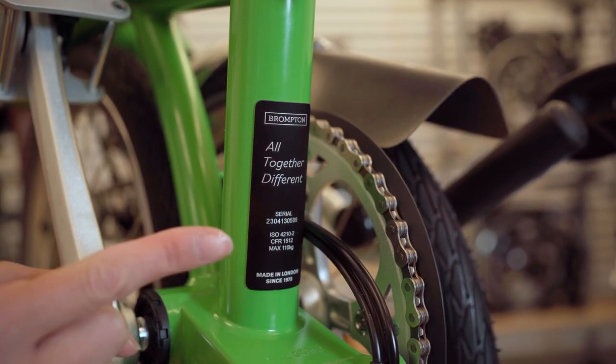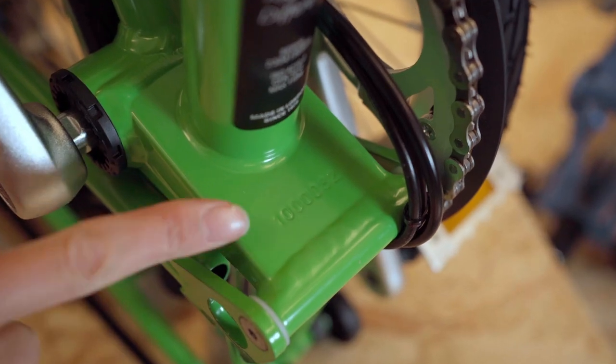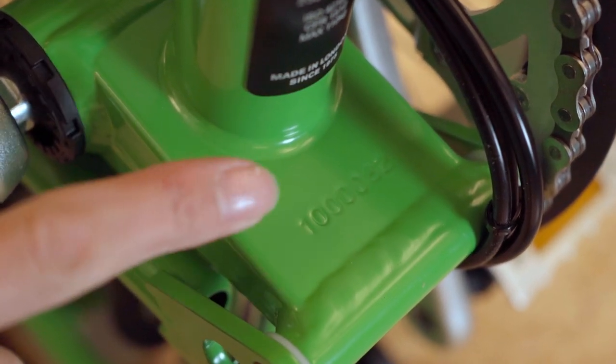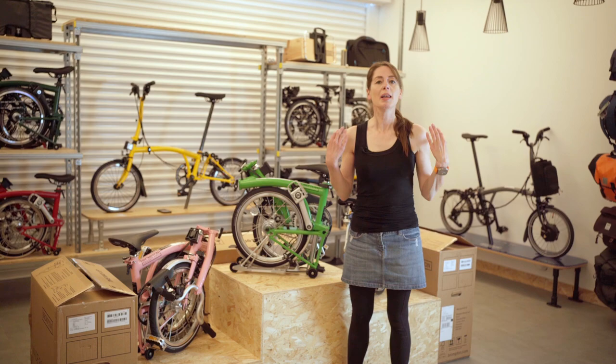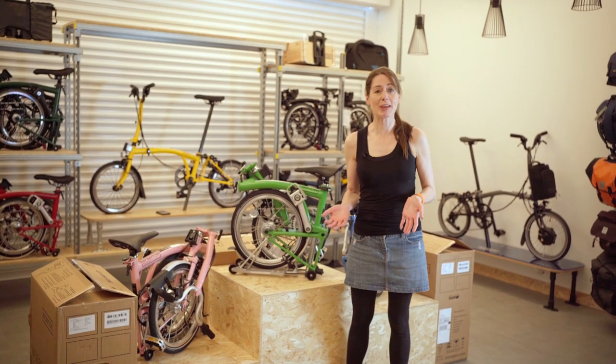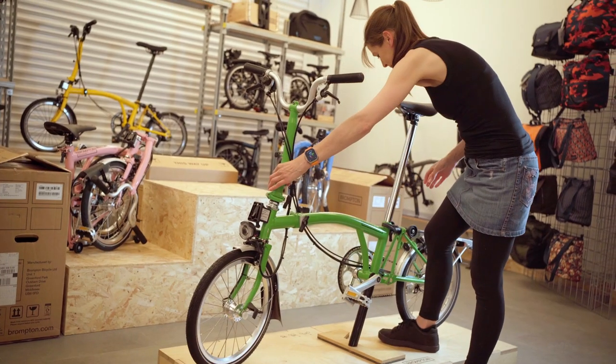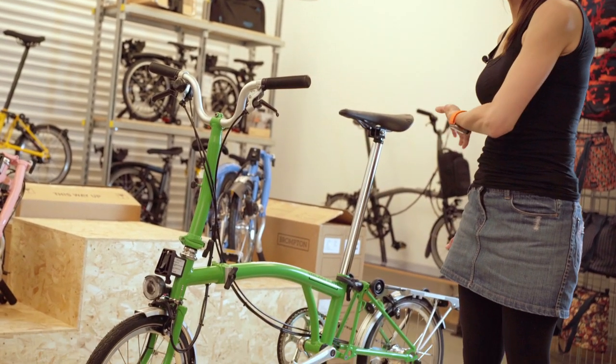The bikes come with a special serial number plate. Printed on the bike is the frame number — this one is one million and 82. Let's unfold one and take a look at the specifications. We'll go from the front of the bicycle and work backwards.